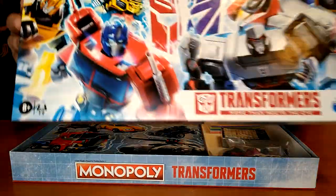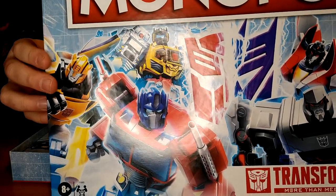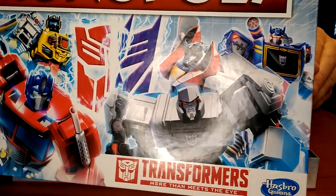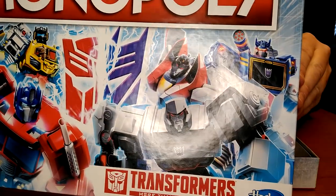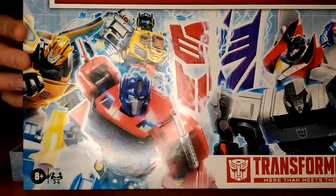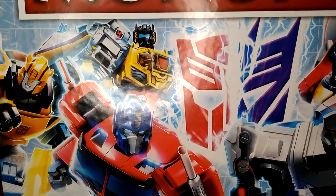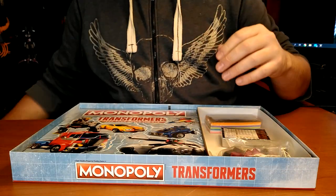So you have the beautiful artwork. Bumblebee — this tells me that this is the evergreen design, so it's not G1. I mean, it's G1-ish. Starscream looks a little more Cyberverse-y. The Grimlock has a G1 head sculpt. So I guess it's the evergreen design overall.